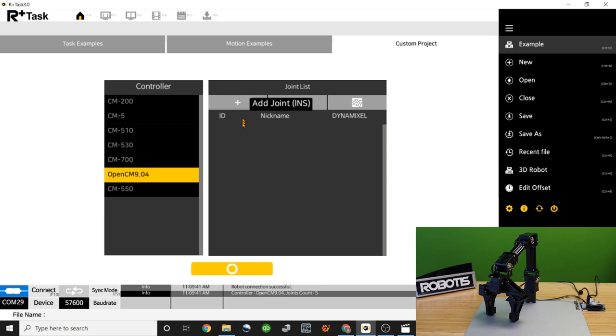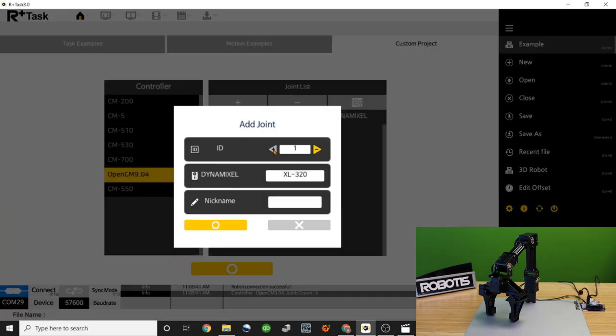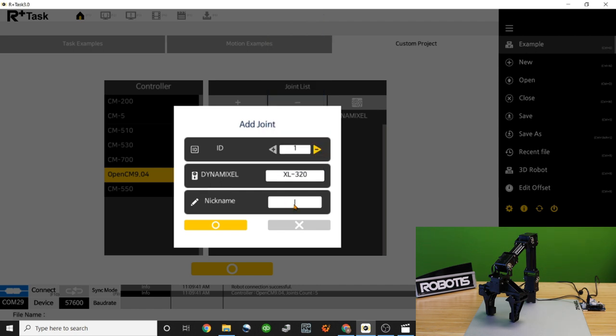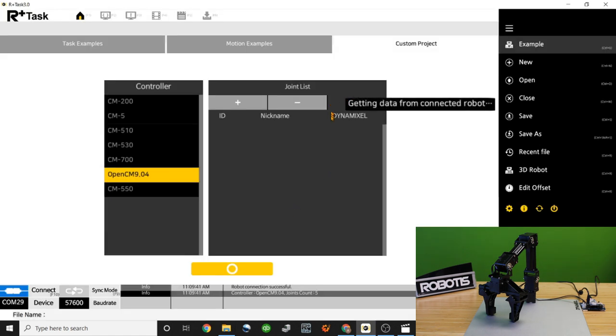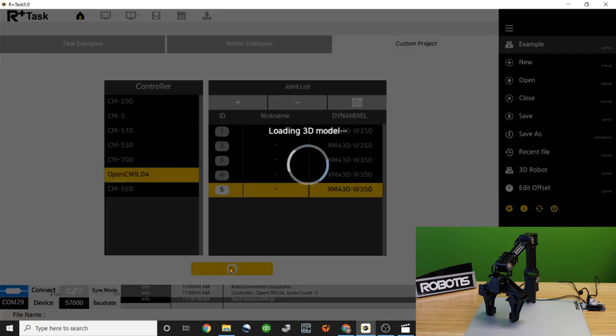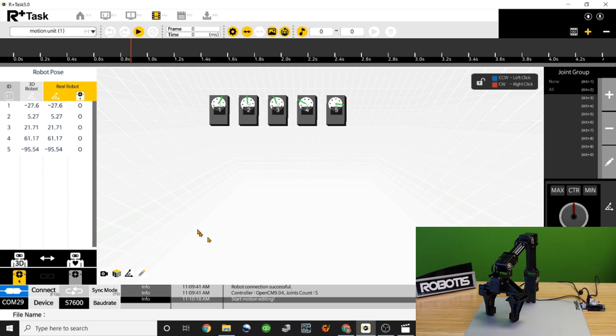Now you'll see a list of joints in your robot that you need to set up. You can use the plus button to add joints manually, where you select the ID number, the Dynamixel model, and optionally provide a nickname for that joint. What we're actually going to use today is the button that will automatically detect the Dynamixels connected to your controller. Here we can see all the Dynamixels connected to our robot, so let's proceed by clicking the OK button.